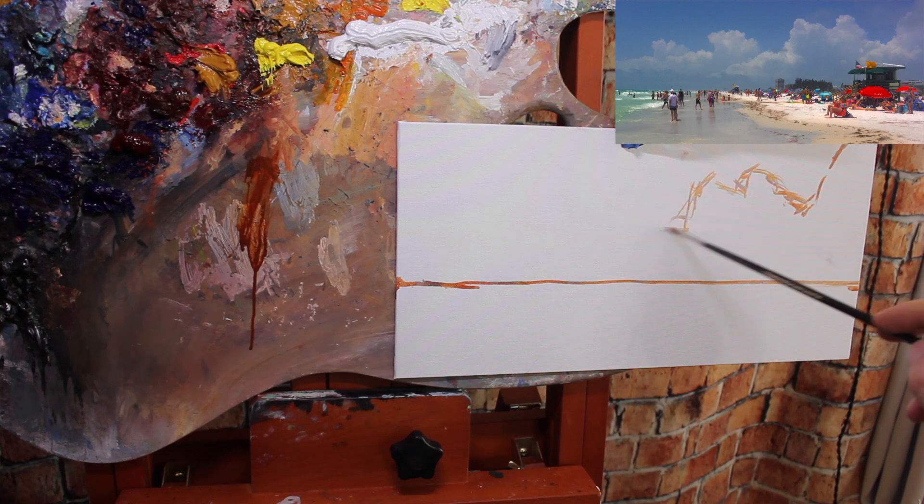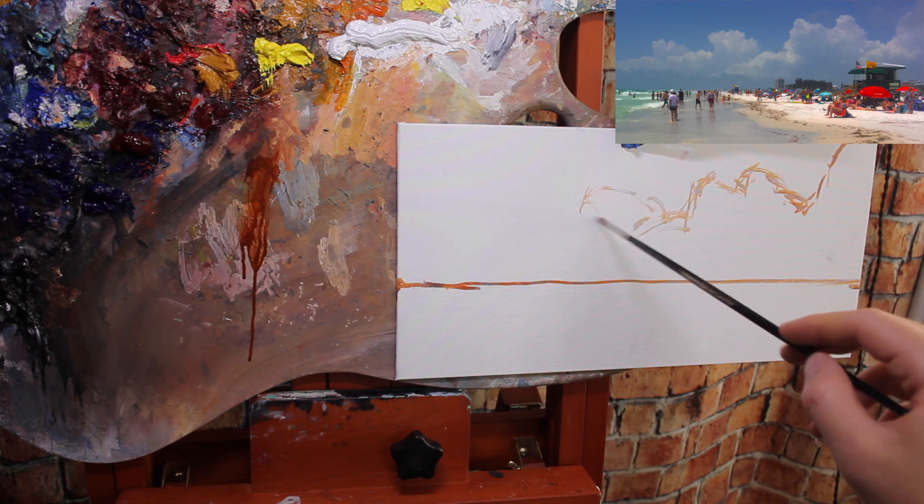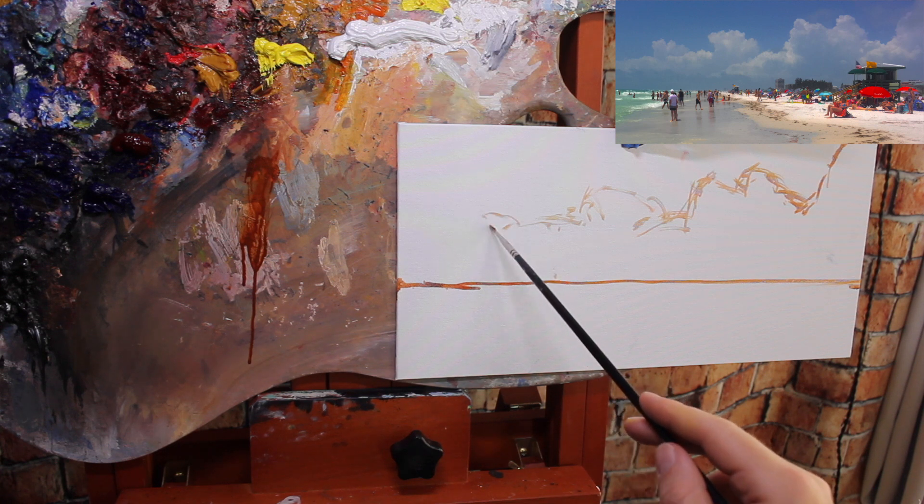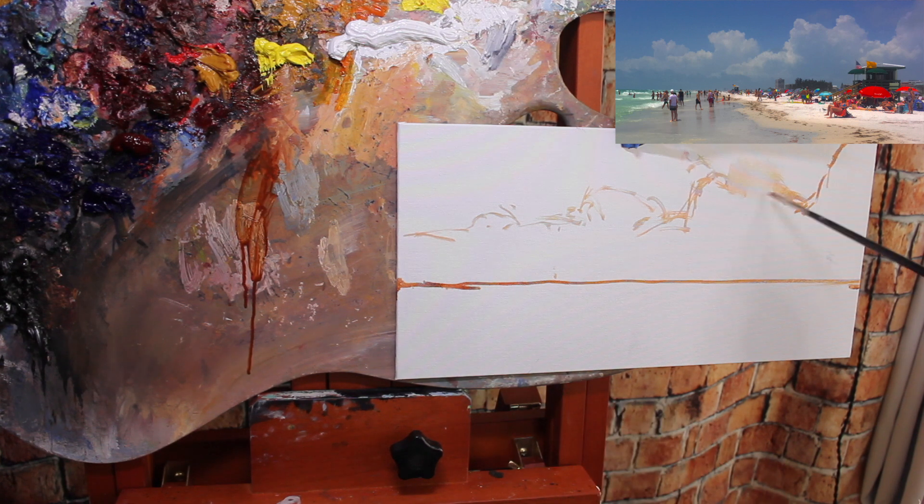Another major thing to be aware of when drawing out your composition is the placement of repeating shapes. With these clouds, each hump could easily end up the same height, width, and size — our brains naturally make things uniform and evenly spaced. You need to be aware of that and prevent it. I make the peak of each hump a different height and vary the distances between them. When things are too symmetrically aligned and the repetition is too even, it just won't look natural. This applies to clouds, trees, bushes, people — any repeating shape. Make sure it's varied in size and spacing.